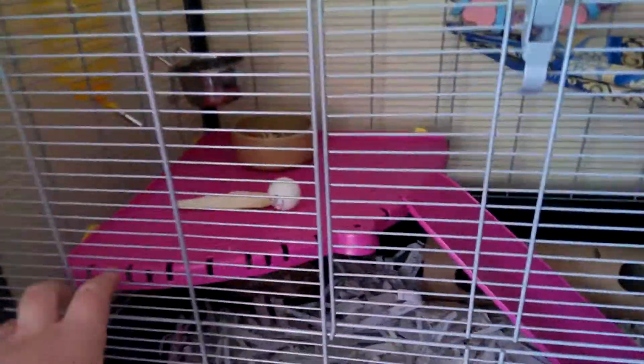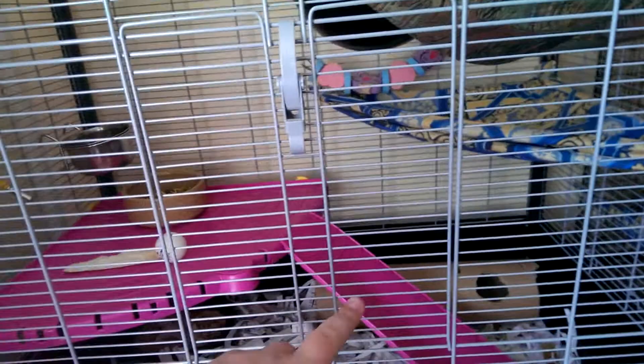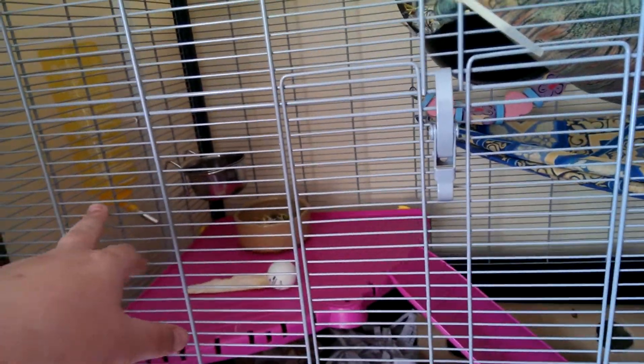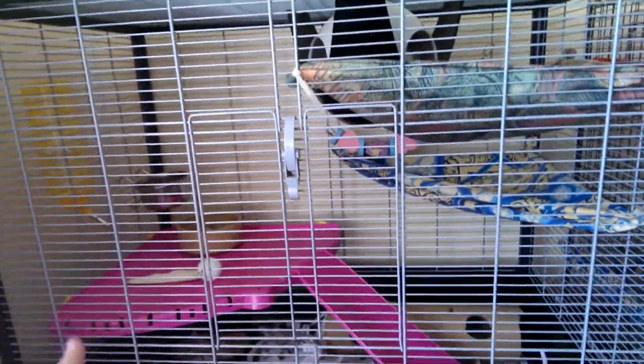It comes with this pink shelf here, that bowl there, obviously the ladder. The water bottle it comes with leaks, so I had to use my old one.